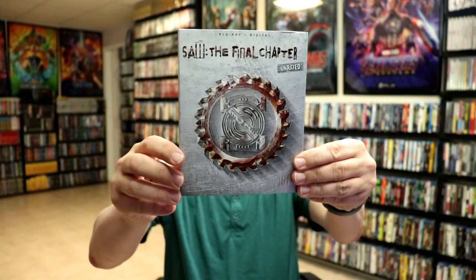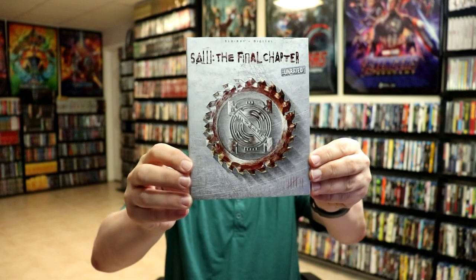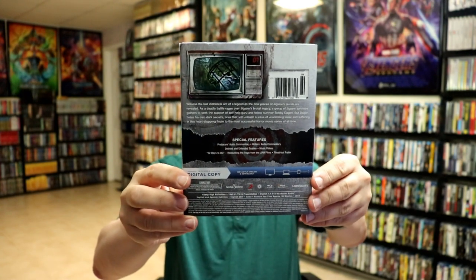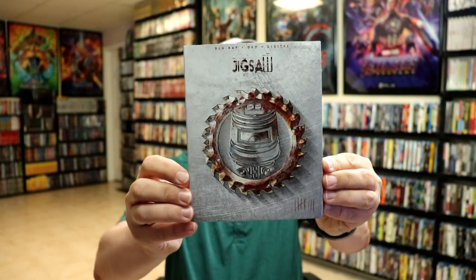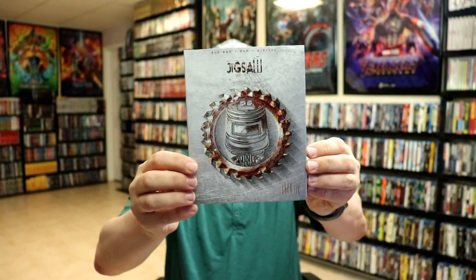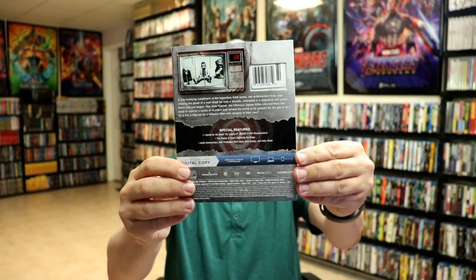Then we have Saw: The Final Chapter — number 7 — which we all know was not the final chapter after all, because they just keep pushing these movies out. And then we have Jigsaw, which is Saw 8. This one does come with the DVD as well, along with the Blu-ray and the digital.